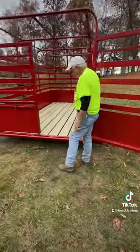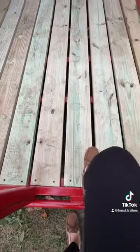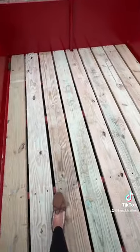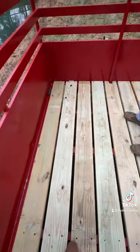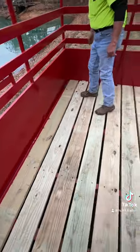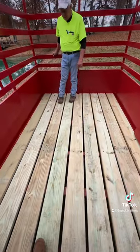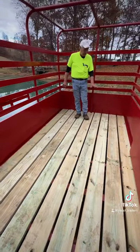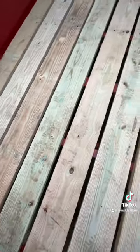The floor is built out of 2x8s, number one grade treated pine. We put a 3/4-inch crack between each board to help keep it clean, so farmers who like to keep their trailer clean will find the manure falls out and it'll be easier to wash. The floor will also last a whole lot longer this way.